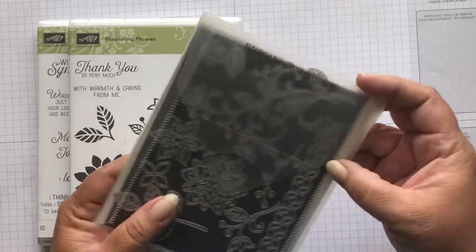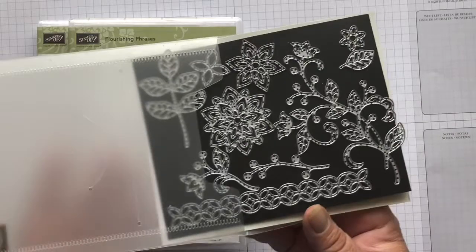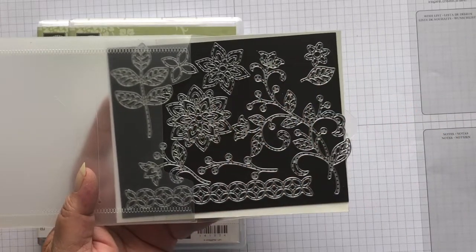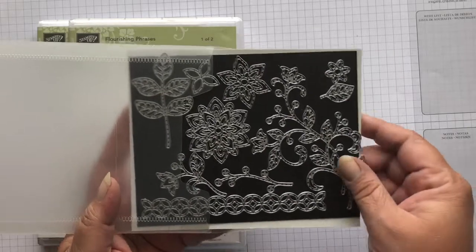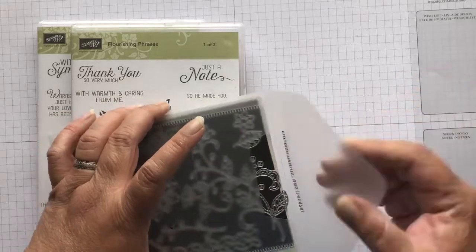And then we have these great dies that go with it. They're very detailed, and I did use almost every one of these except for one and some of the leaves. So we're going to go ahead and get started.